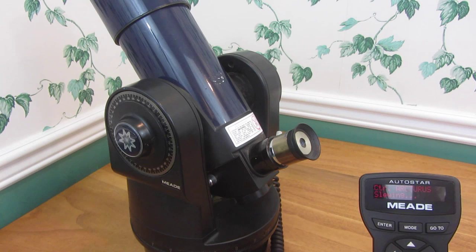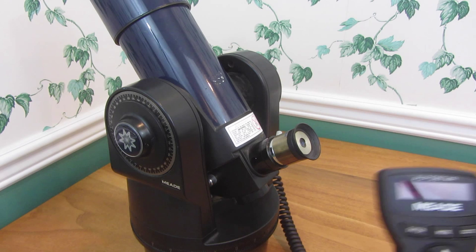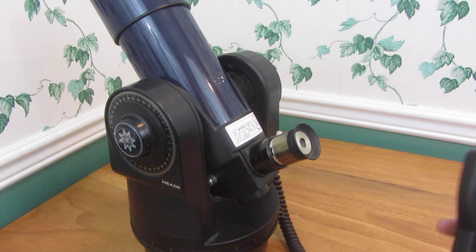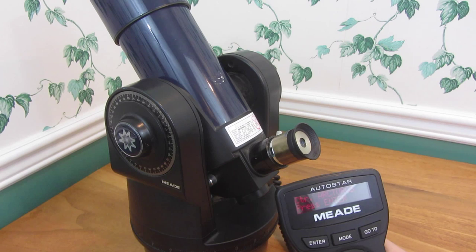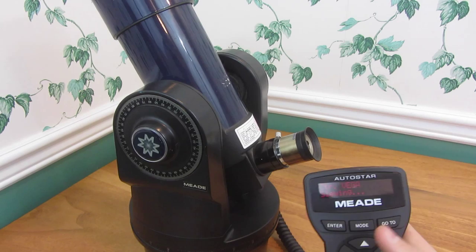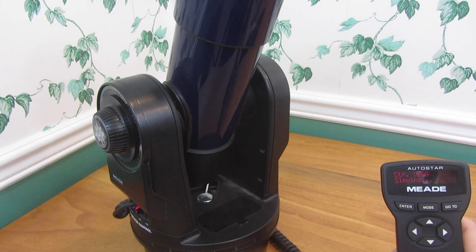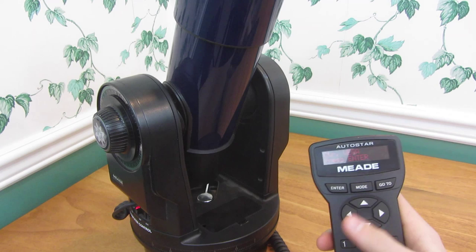After it makes that noise, that means it's ready for you to look into it and make sure it's lined up. You do want to make sure you point it pretty close to north when you do your original lineup. To find Polaris, point it at it and you should be good, though you'll probably have to make some adjustments to center the star in the eyepiece. Once you've got it centered, just hit enter and it will find the second alignment star. Then after that it will be aligned and ready for use.